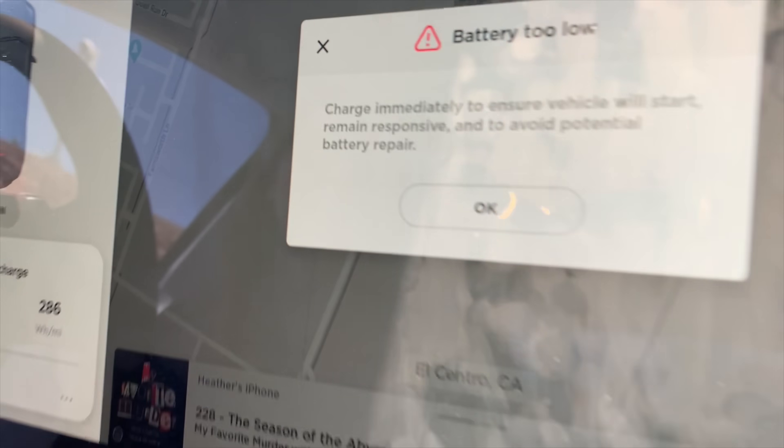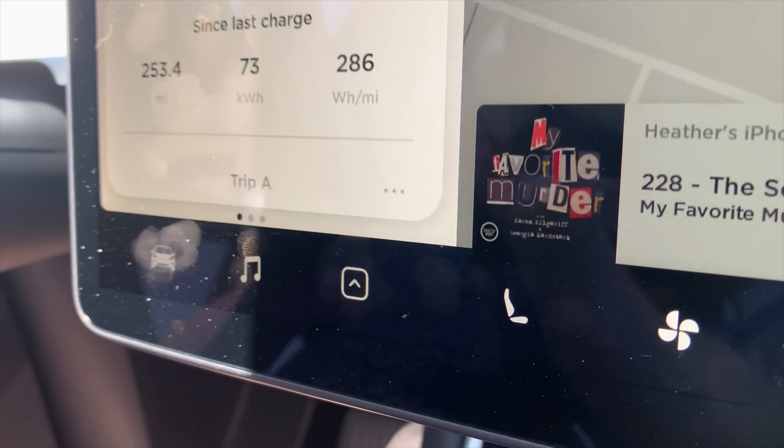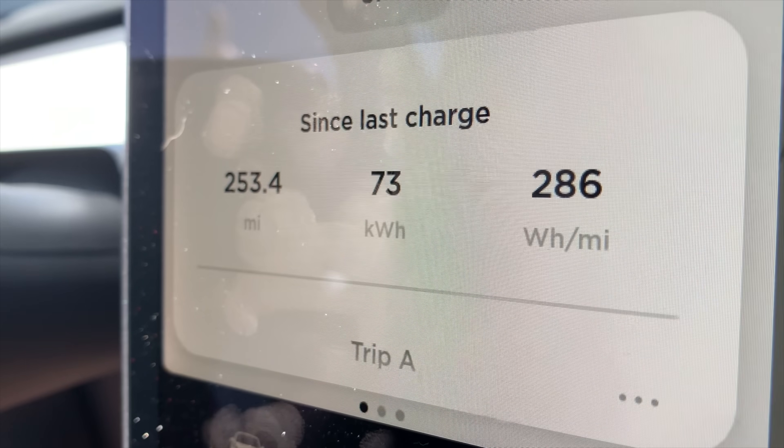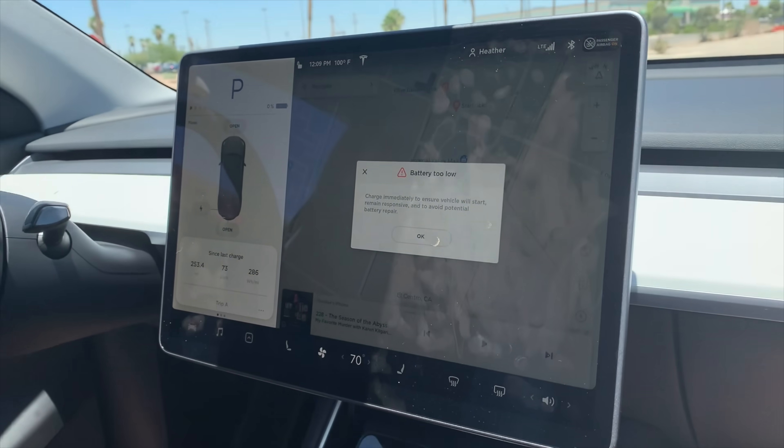We made up some ground when things flattened out over the basin of the Mojave Desert, so we'll give it a few more minutes and then we'll be charging. We made it with zero percent — we got the battery too low message and we burned 73 kilowatt hours. Good job to the driver — we're going to go charge this puppy up.